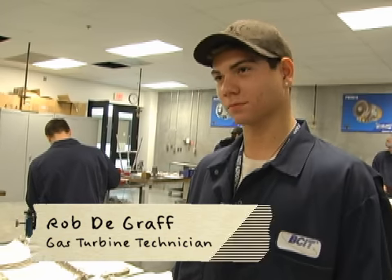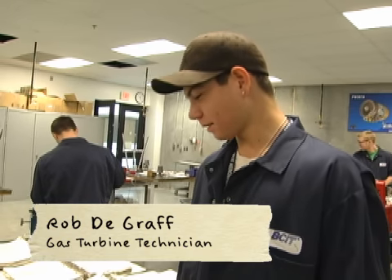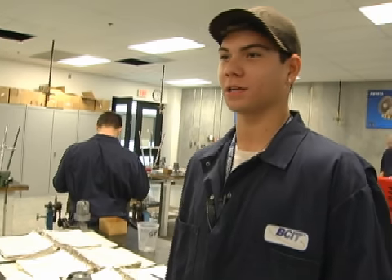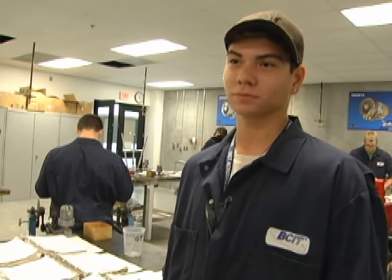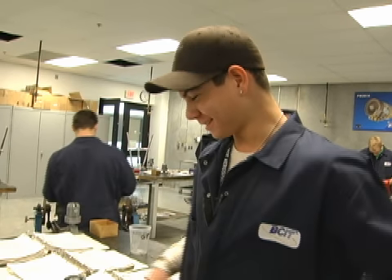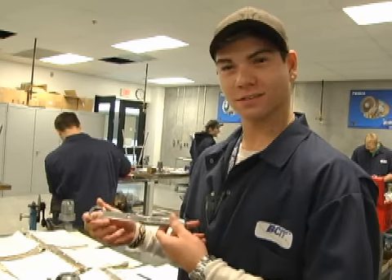Rob, what's changed since the last time we were out here to visit you? Well, last time we were working on the fueling nozzle wrench, and now we're actually working on the engines. So how did your wrench project go? It went pretty good. You want to show us the wrench here and pick it up? Right on.